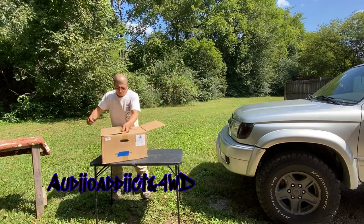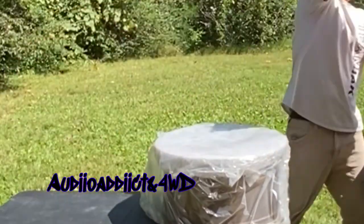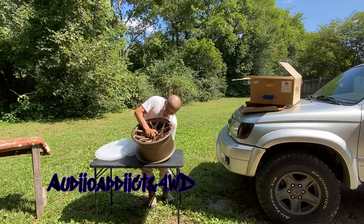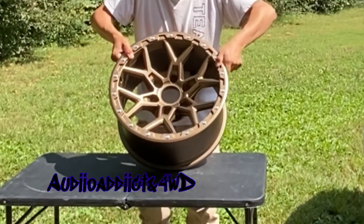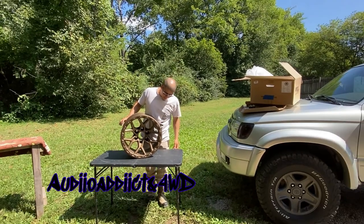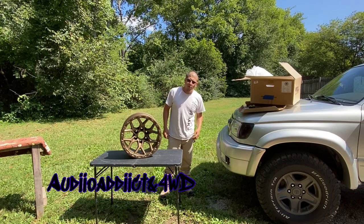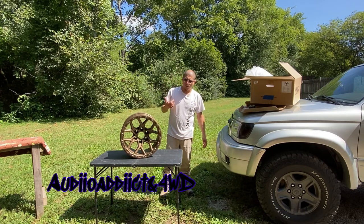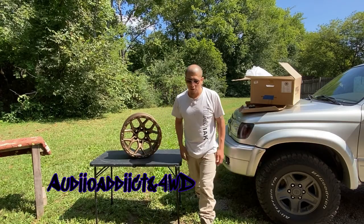Let's go ahead and unbox it. This is it guys! These are the wheels for this 4Runner. It's going to be ready pretty soon — maybe in a month or two, because I still need to buy a couple more things: body lift, another tire, and of course the fifth wheel. I only bought four of them — I'm not rich.